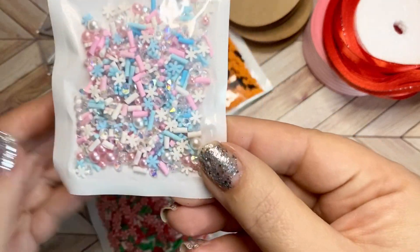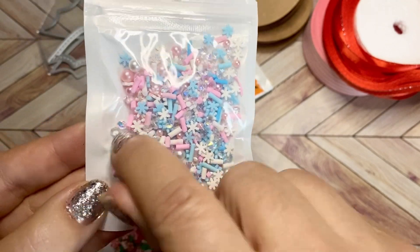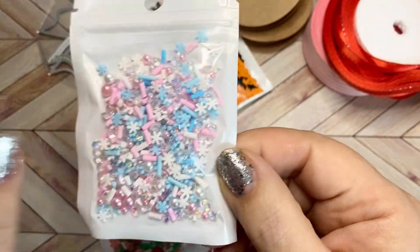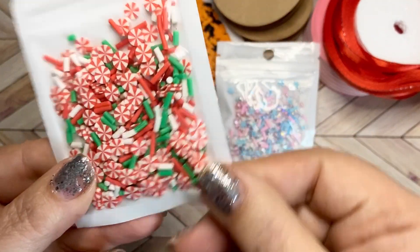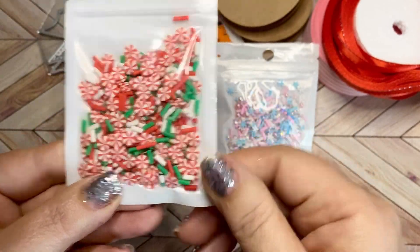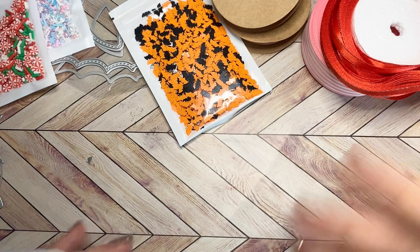I got sprinkles. Look how pretty these are — they have iridescent little diamonds inside along with the clay sprinkles. And then I got a peppermint pack with red, white, and green sprinkles. Perfect for any kind of Christmas crafting and gingerbread projects.